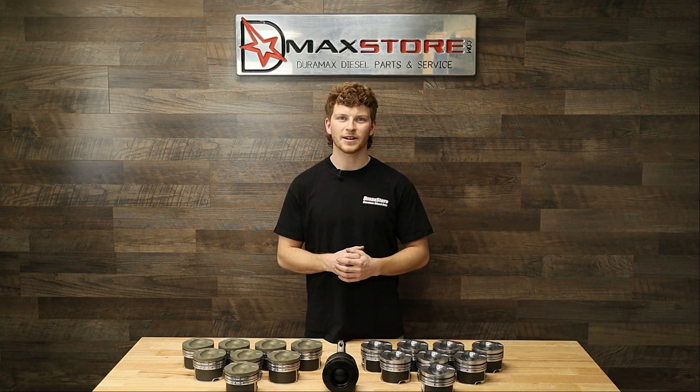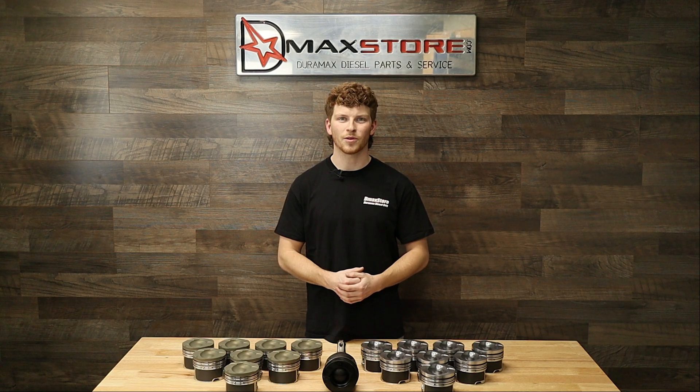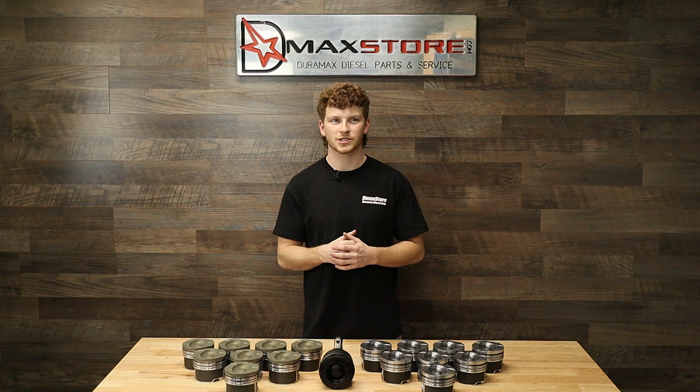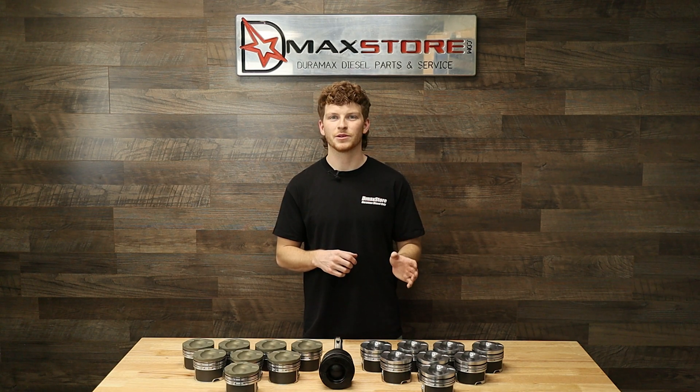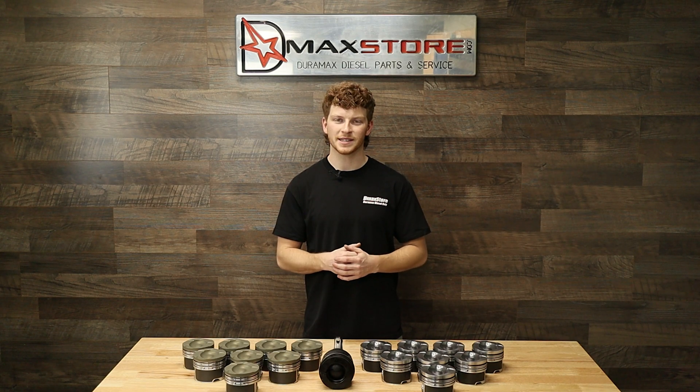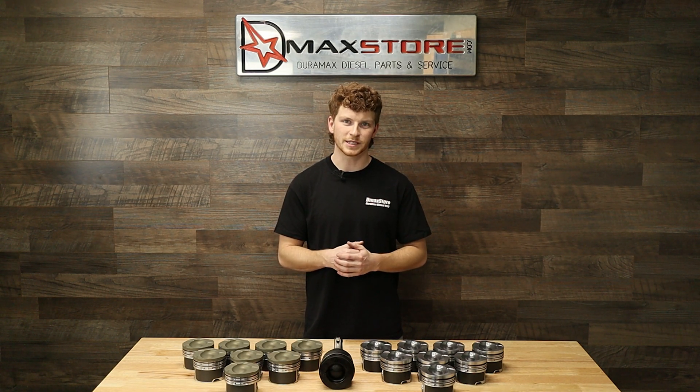Now this is something that you don't see every day as normally they are a custom order product. This oval bowl was designed specifically for the Duramax truck and Fingers used a computer aided stress analysis in order to determine where it was best to add some more material to these pistons to prevent cracking along the wrist pin.